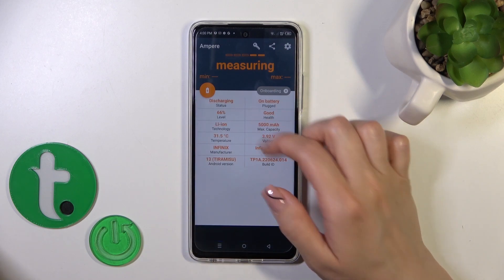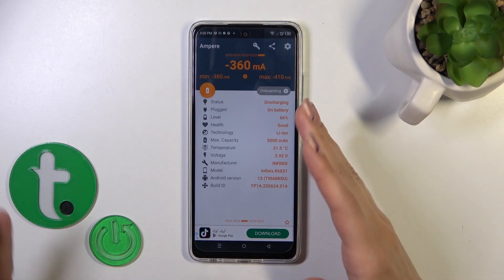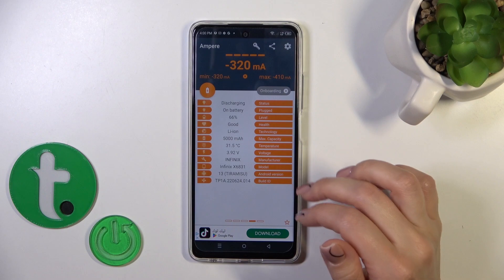Now we can see information about battery health and we can see that the battery is in a good condition. We also get more information like the battery capacity, voltage, and other info.